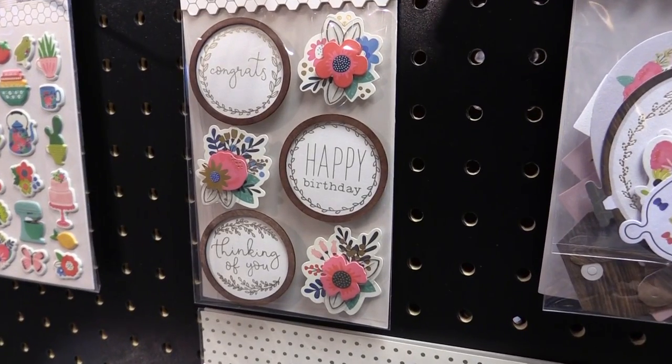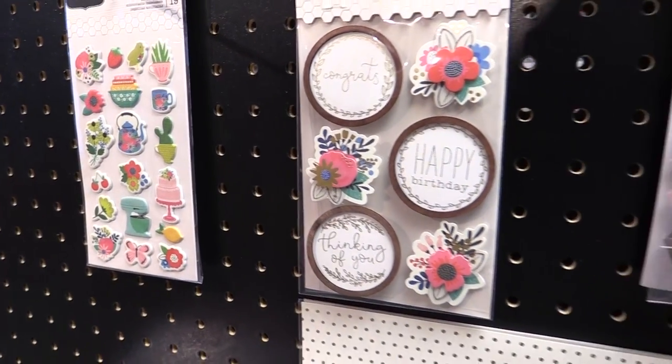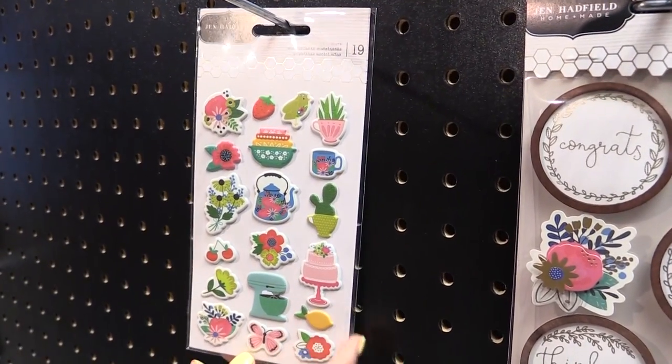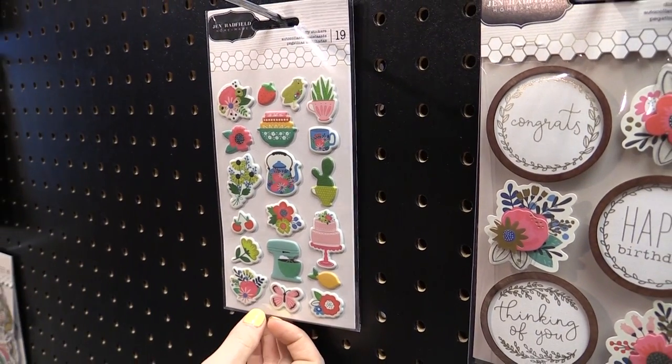We're also going to look at some of the 3D stickers — three dimensional stickers with wooden frames, flowers, and then off to the puffy stickers over here on the left. You can see mixers and cakes and all sorts of those same designs we saw on the flat stickers.